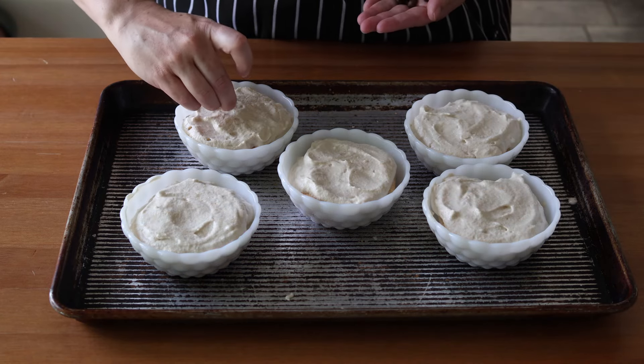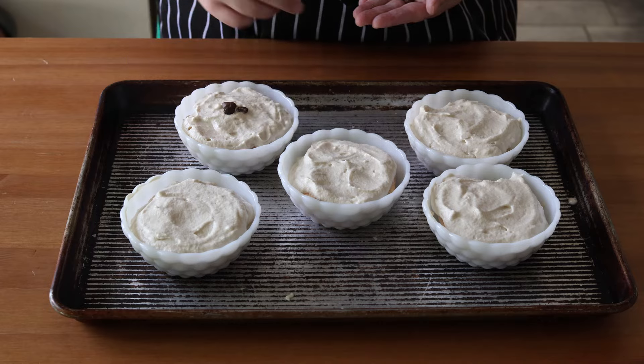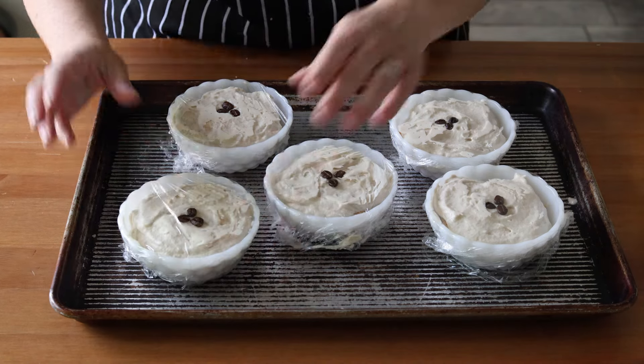I garnished mine with some espresso beans, then topped each one with plastic wrap and placed them in the freezer for two hours before enjoying. You can take these out of the freezer about five to ten minutes before eating, just to allow them to soften a little bit before you spoon into them.